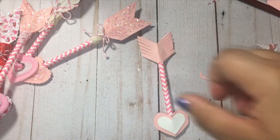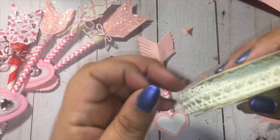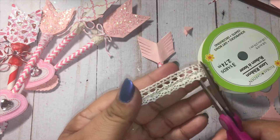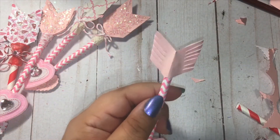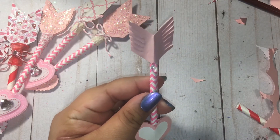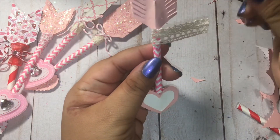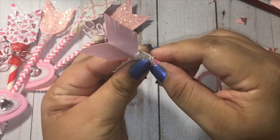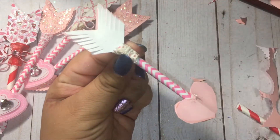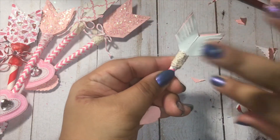We'll go ahead and add our lace — where did it go? Here we go. I love this lace from the Dollar Tree; it comes in handy for so many different projects. I think this is a must-have; I've used it for almost every season so far. I'll place that there carefully with the hot glue and just continue to roll it around. I probably used a little too much, but that's fine — add a little more glue to close it off.